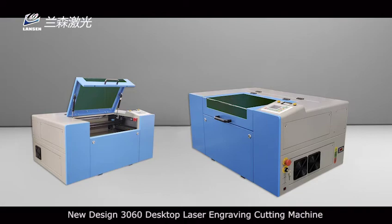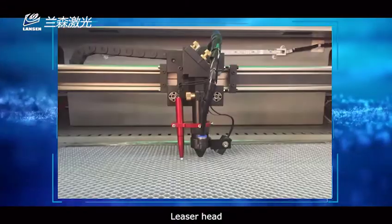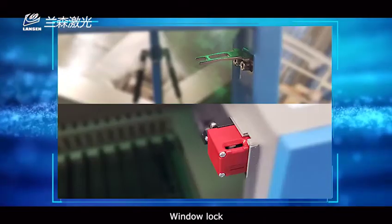New design 3060 desktop laser engraving cutting machine. Machine size and laser head window lock.